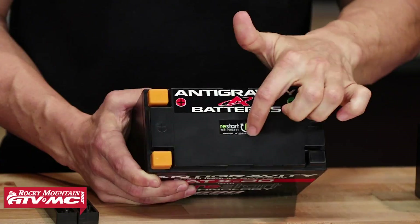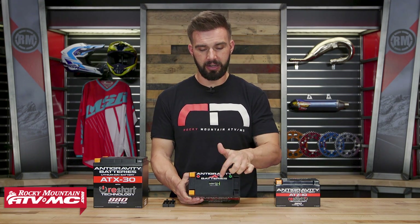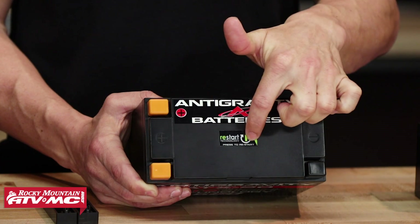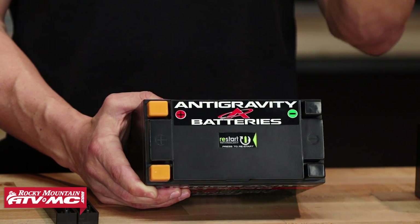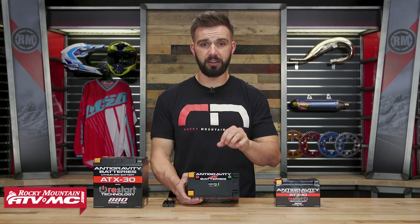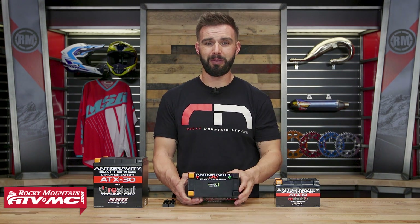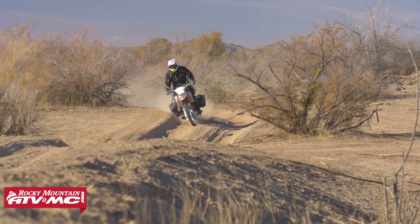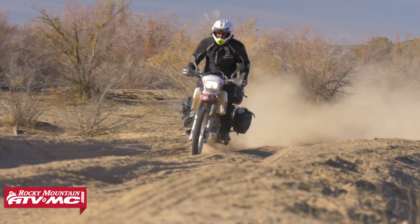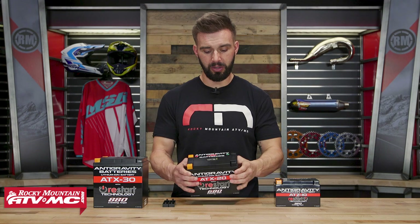The way you do that is really simple — you're going to have this button right here on the top of the battery. So if your machine's not starting, you're going to access the battery, press this button, give it a couple seconds, and then turn it over and it will fire right up. That's the restart technology — I think it's really cool. I haven't seen any other lithium-ion batteries with this technology, and it just gives you that peace of mind that if you forget to turn something off and your battery's dead when you get back to it, you know you're going to be able to get started back up.